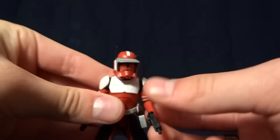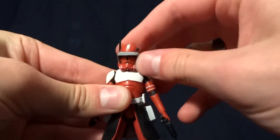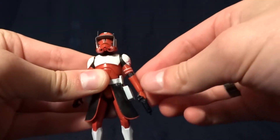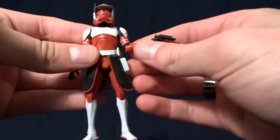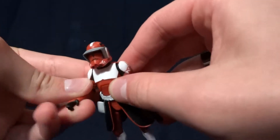He's got horrible articulation. At the head he's got a ball joint, and that works well. He's got ball-hinged shoulders that do swivel, and those work well. He's got a hinged elbow — this one actually swivels, unlike Commander Wolf. So that's nice that they included that.